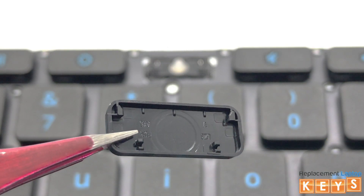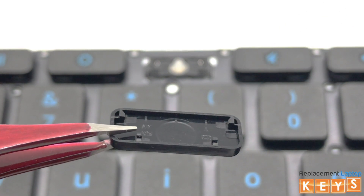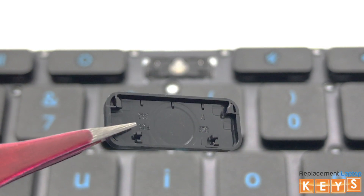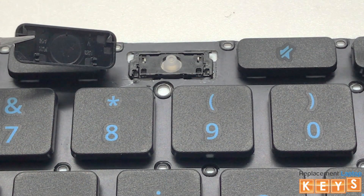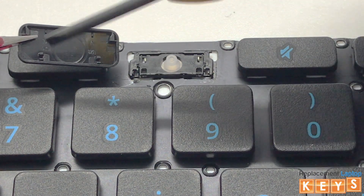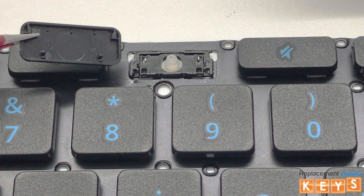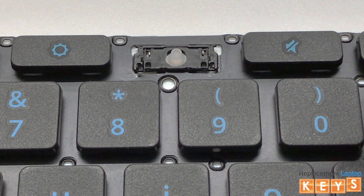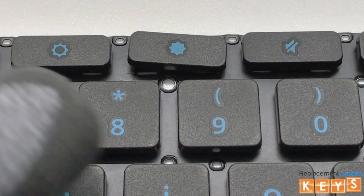Before reinstalling the keycap, make sure that all tabs are intact and not bent for it to be reinstalled correctly. Now match the tabs on the keycap to the correct placement on the hinge to ensure that it is installed right side up. Center the keycap over the hinge and once aligned, push down and you should hear it click into place.